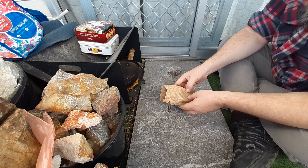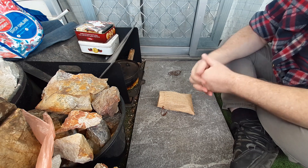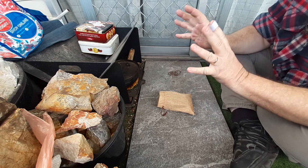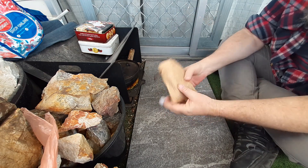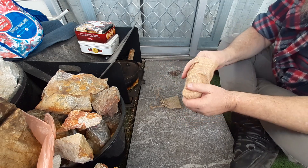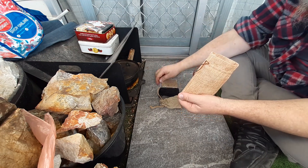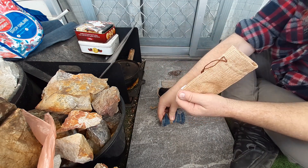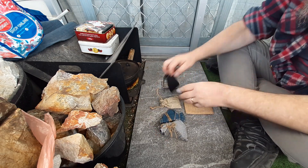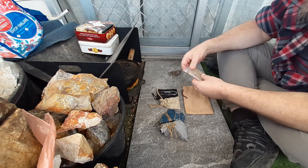So I'm going to have a 500 sub giveaway. Now I'm at about 470, so I'm about 30 subs off the 500 mark. As soon as I hit 500 subs, I'm going to give this kit away. I'll show you what it is now — it is a flint and steel kit.